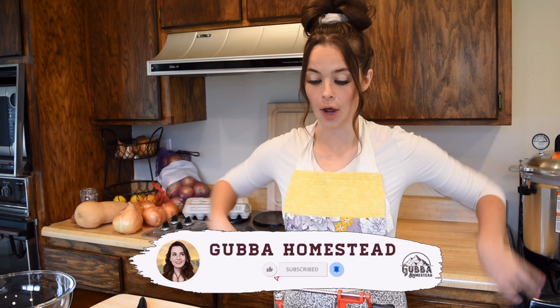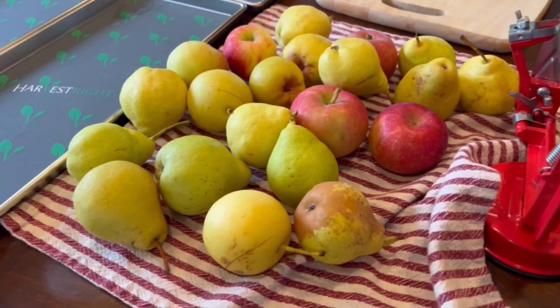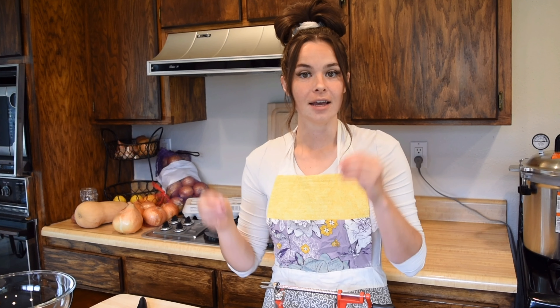Hey friends, welcome back to the Gubba Homestead. I'm Gubba and today we are in the kitchen. We are going to be processing some pears and some apples — specifically, we are going to be freeze drying them. I get so many questions about the process of freeze drying. I'm in the middle of apple and pear season and I feel like it is the easiest way to preserve them, so I thought I would show you the whole process.